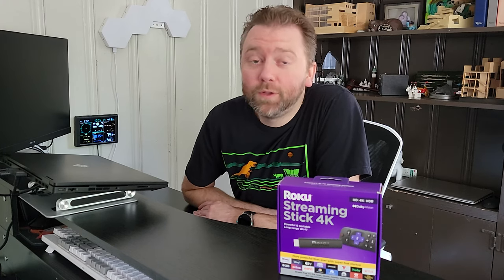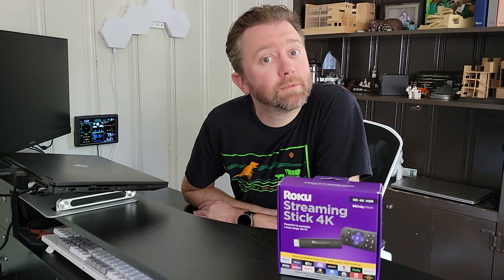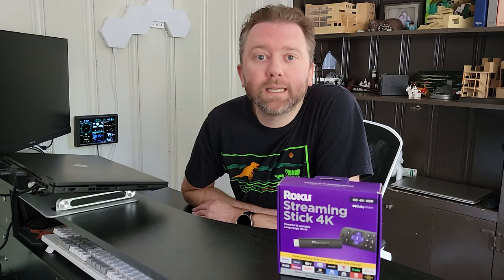Hey y'all, Kevin here, and this is Pure Reviews, where I review all kinds of products. So if you are new to the channel, be sure to hit that subscribe button. And if you find this particular video helpful, be sure to hit that like button, maybe leave a comment. Those really help out the channel a ton, and I greatly appreciate it.